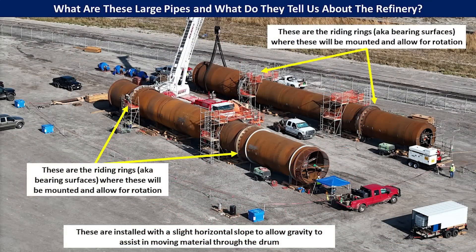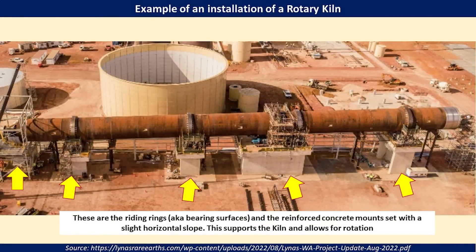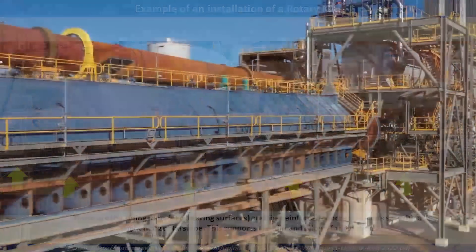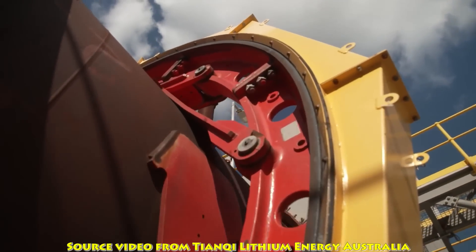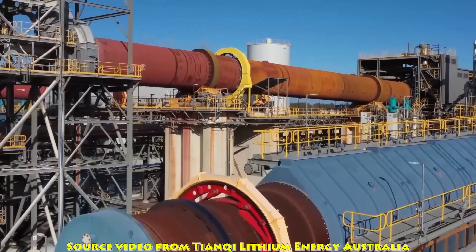A few other details to note: you can see these rings around the tubes on both of them. These are called riding rings — they're also bearing surfaces. This is where they would be mounted and allow for rotation. When they are mounted, they are set on a slight slope with an inclination capability, which helps with gravity feeding and movement of the material on the inside. You can see the riding rings or bearing surfaces on top of the reinforced concrete mounts, set at a horizontal slope to help with material movement and to support the kiln and allow for rotation. This short video clip from Tianki Lithium Energy in Australia gives you a sense of what an installation might look like and how these bearing rings and mounts would operate.